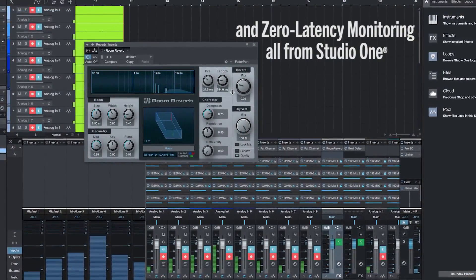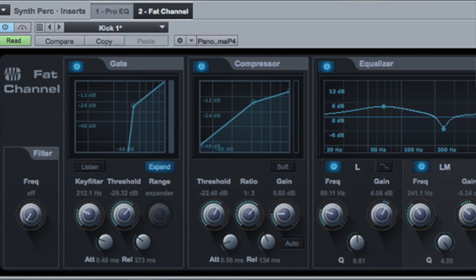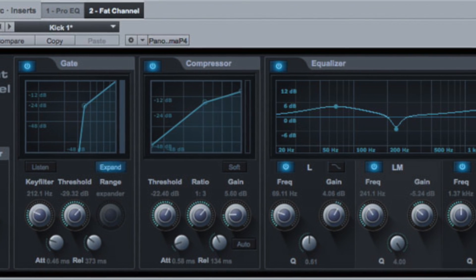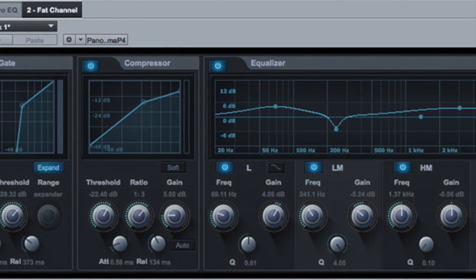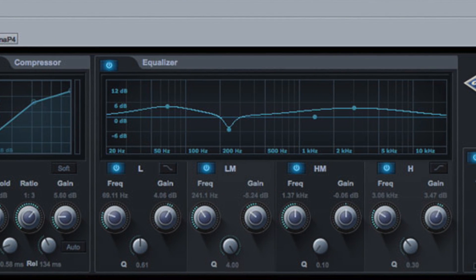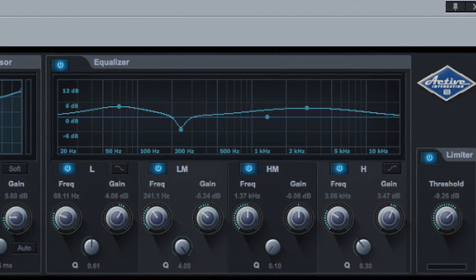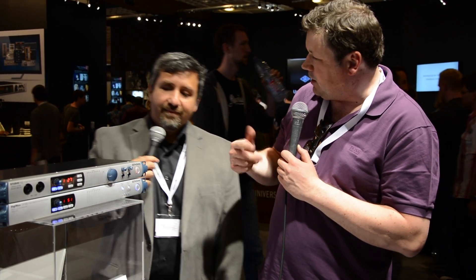What's really unique about the Studio 192 is that it has on-board DSP processing that handles all input monitoring with no latency. In addition, we have eight FAT channels available — a FAT channel is basically the DSP section from the StudioLive console. You've got a fully parametric EQ, compressor, and gate on all analog inputs, all handled by the DSP processing.